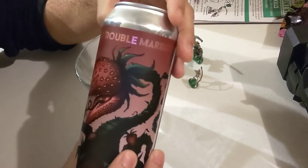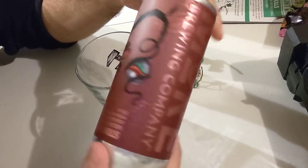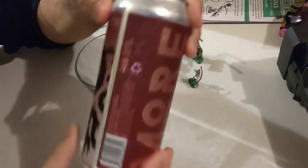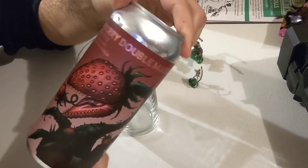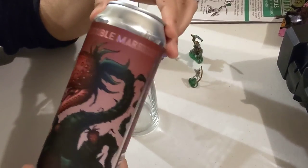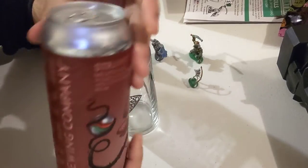A quick tip: when you have something that's fruited — heavily fruited, lightly fruited, whatever — I like to give it a little swirl. You never know how long the can's been chilling, there might be some sediment on the bottom. This makes sure the strawberry or fruit flavor distributes throughout the beer.